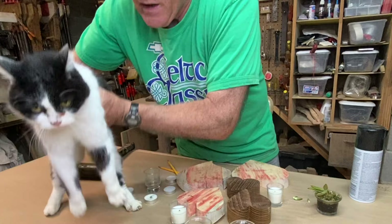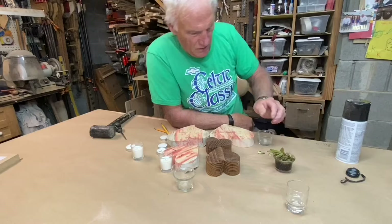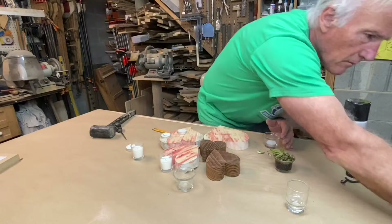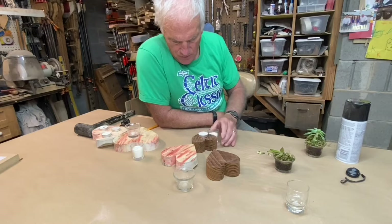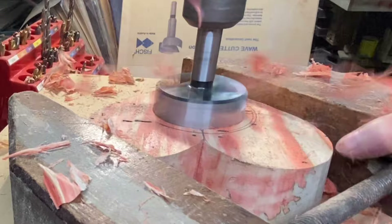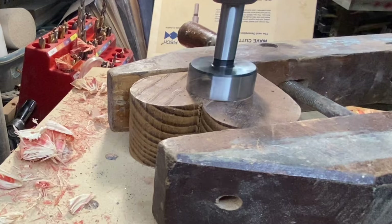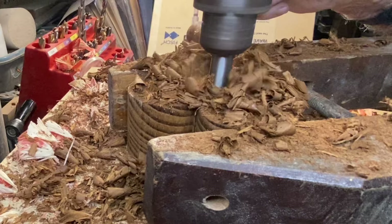I have some decisions to make. I have about five minutes of video talking about my thought process, and basically it's just trial and error — looking to see what looks good, the height, and what might go well with each other. I realized it was just way too much explanation. So everything is ready for sanding.